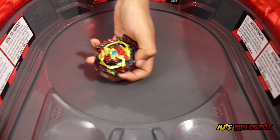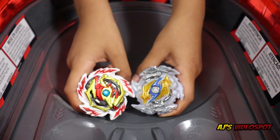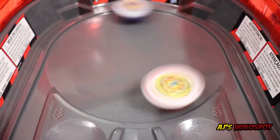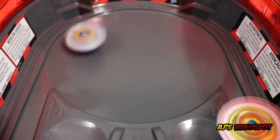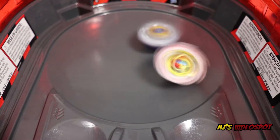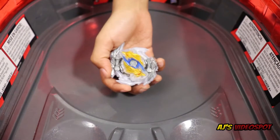Fourth battle: Wy'longinus versus Erase Diabolos. Three, two, one, let it rip! It looks like Erase Diabolos got stuck in the rails, and Wy'longinus wins with a survivor finish.